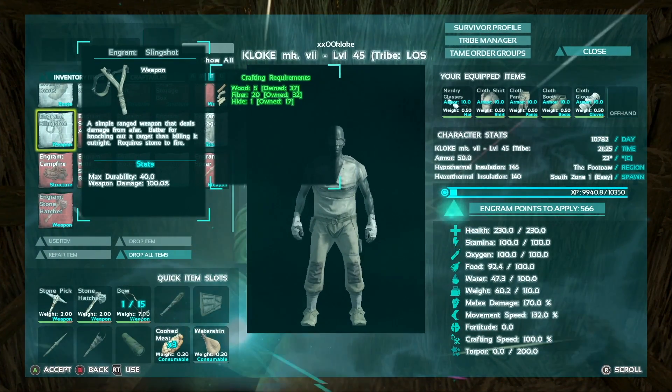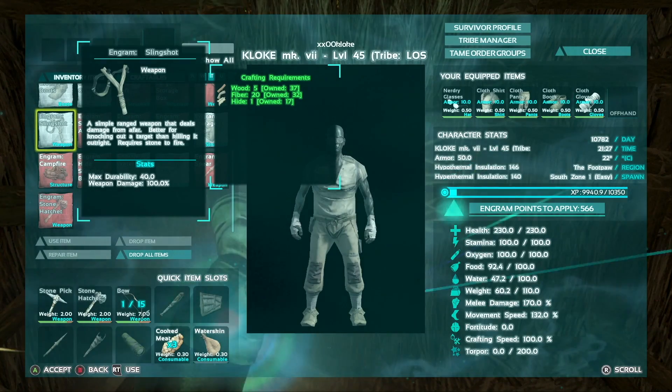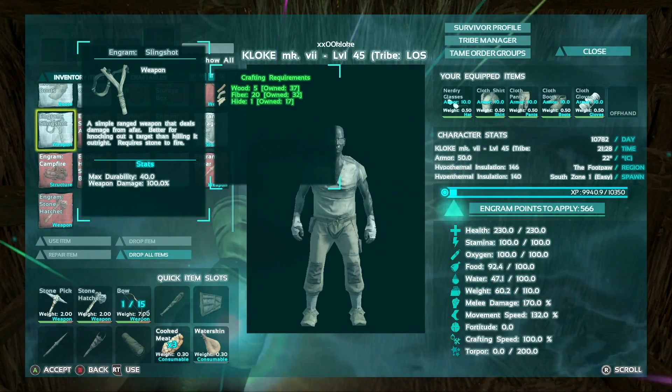Welcome back everybody. I am Poppers, and I am Cloak. We are going to show you how to make a really fun little weapon — a slingshot.